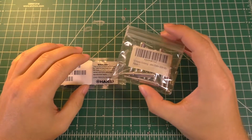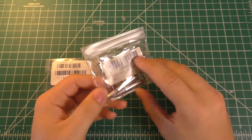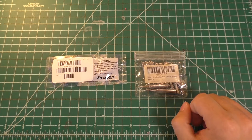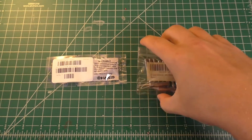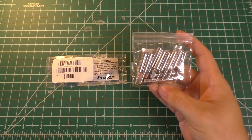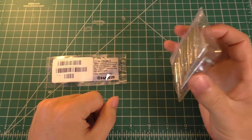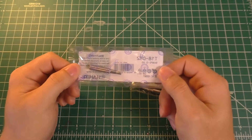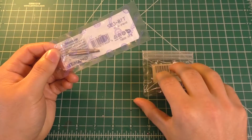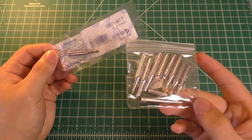These guys are non-genuine Hakko soldering iron tips — a bag of 10 that came from Amazon. The main reason you'd want to go with the knockoff tips is price. This whole bag of 10 tips costs around $10, so you're looking at about $1 per tip — a little bit less than that usually. Whereas a single genuine Hakko tip costs around $5 to $6, so getting the genuine version of every tip in the bag would cost you $50 to $60.